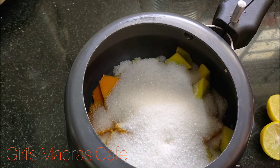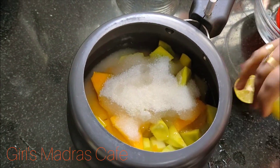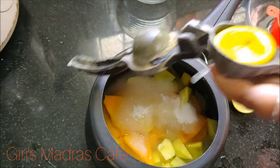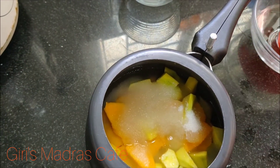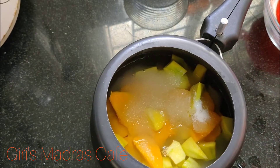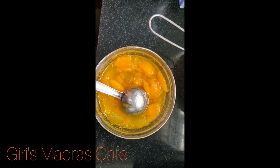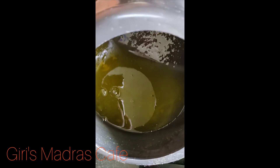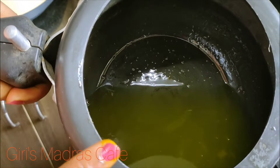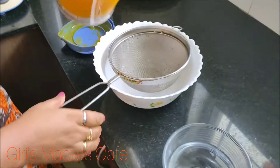Add 2 cups of honey. Now we are ready to mix it. Add 2 cups of honey, put two cups of honey. Add honey and mix, stir and mix, cook.